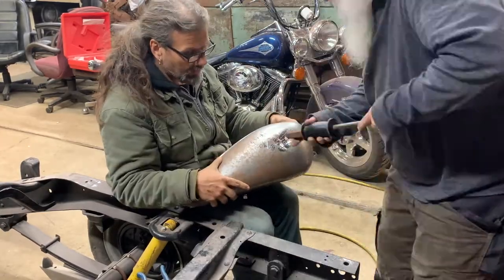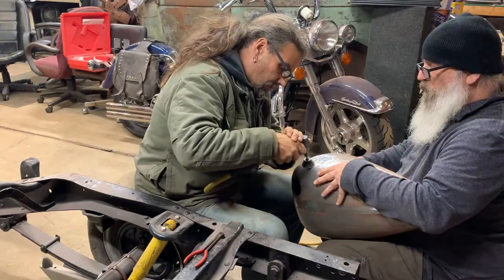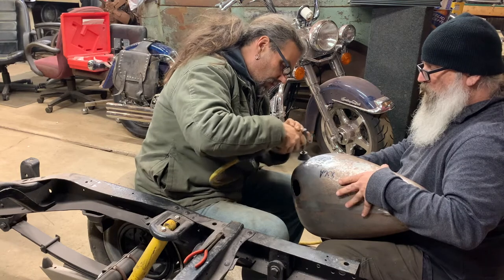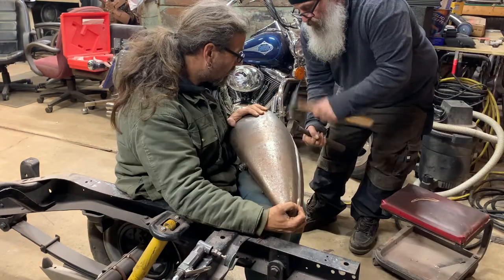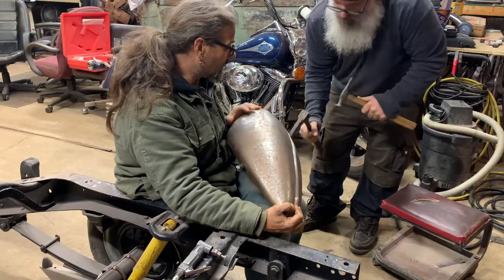In the end it looks pretty good. It'll probably just take a light skim coat of mud now that we have it smoothed out and cleaned up. Once we got it to that point, Mark used a curved body hammer and dressed out some more of the dent, and off we went.